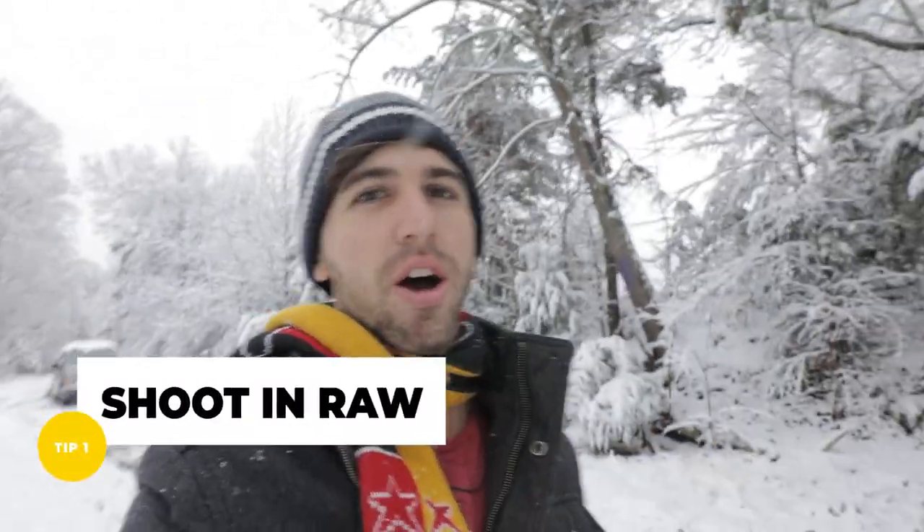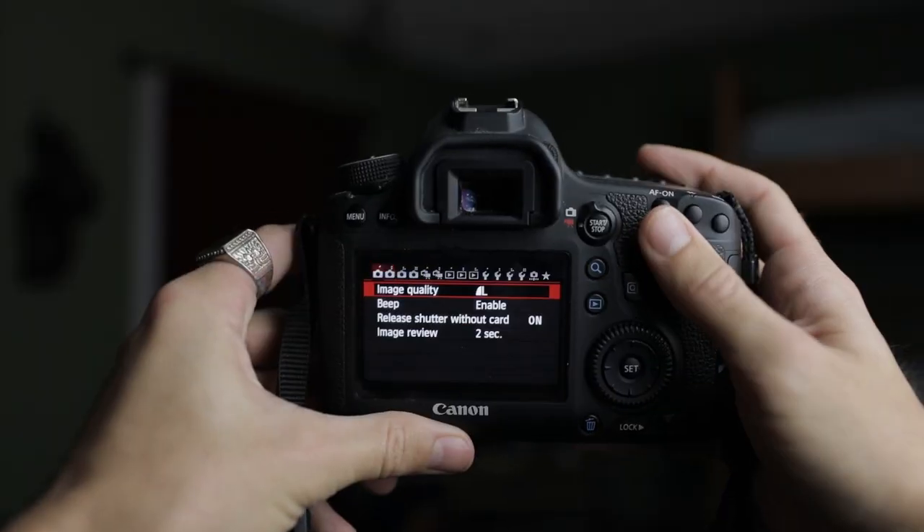Tip number one when shooting photos out in the snow is shooting RAW. That way you can get highlight recovery and shadow recovery — just recover those details back in post.